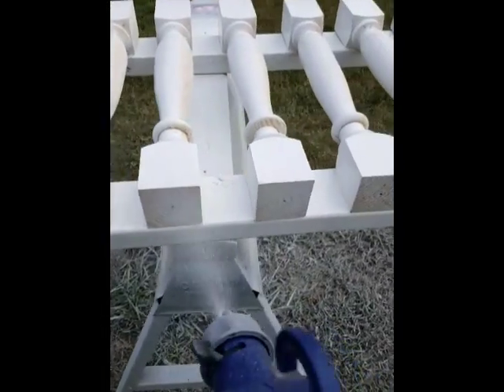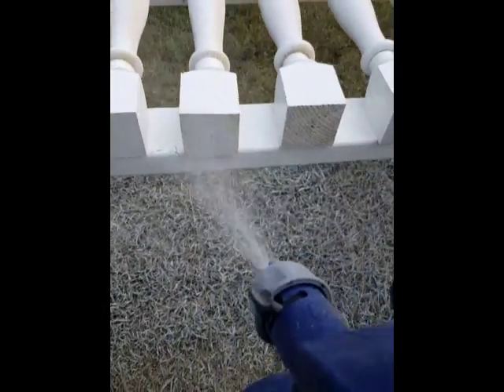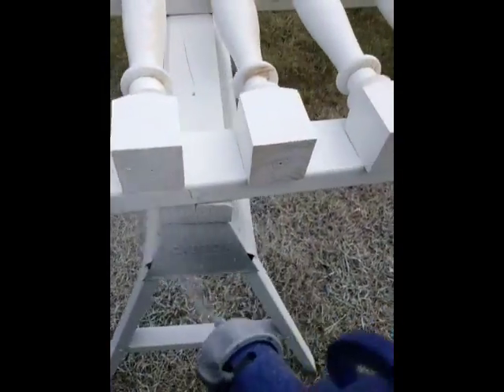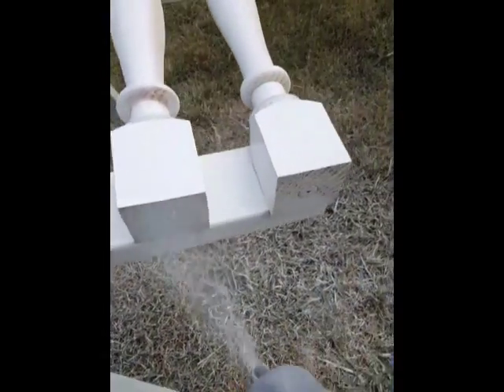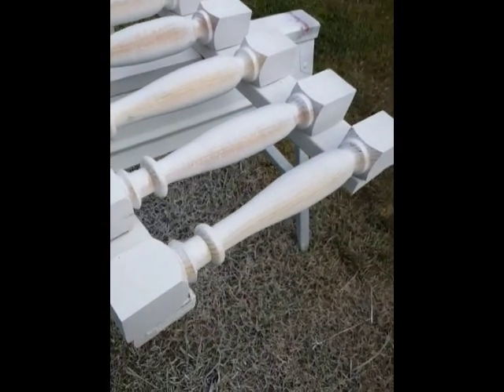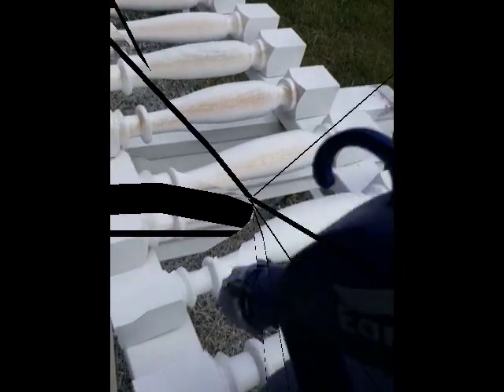We're in production mode, so we're going to do the same step and repeat it time after time until we complete that step, then move on to the next. We're going to start at this end, turn around, spray all these sides, flip them over after they've dried, and do the same thing again. That's all there is to it.